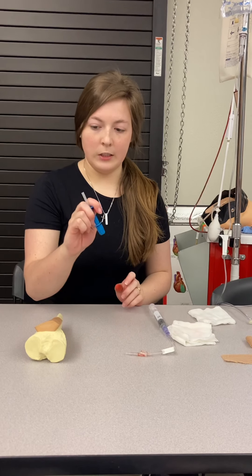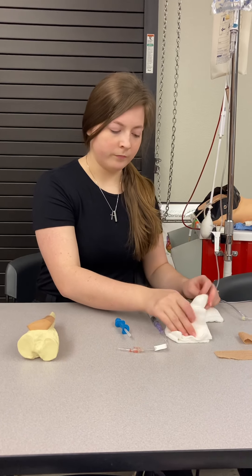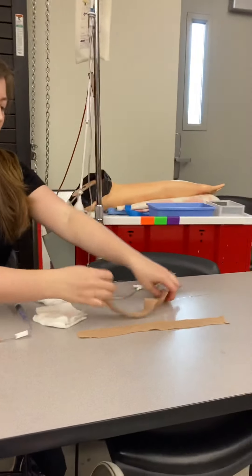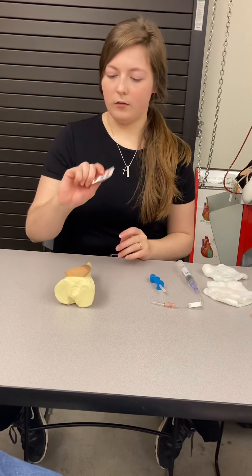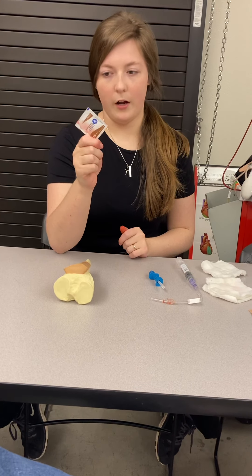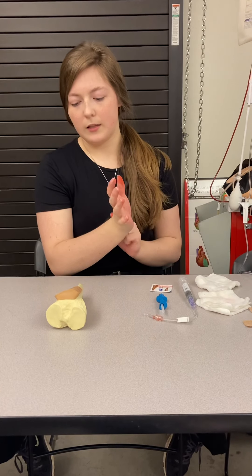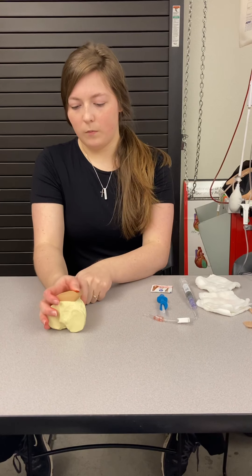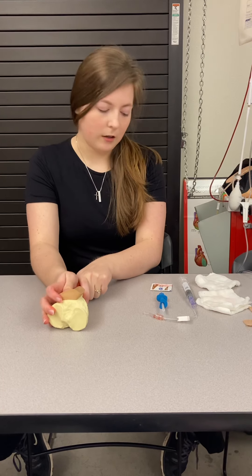I'm going to get my IO needle catheter, bulky dressings, cut my tape, and also get an alcohol swab or iodine swab to sanitize the area of the IO site. I'm going to palpate for the tibial tuberosity and go just medial of that area.